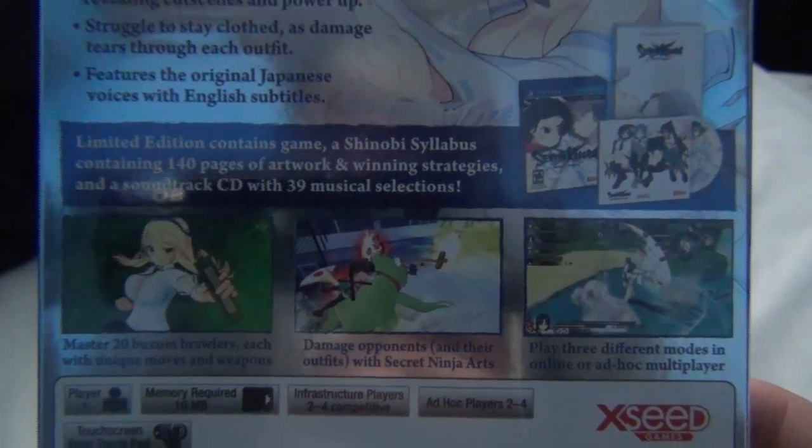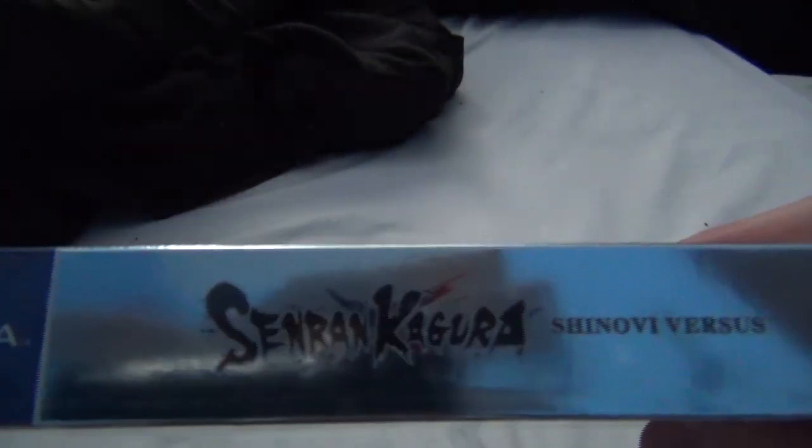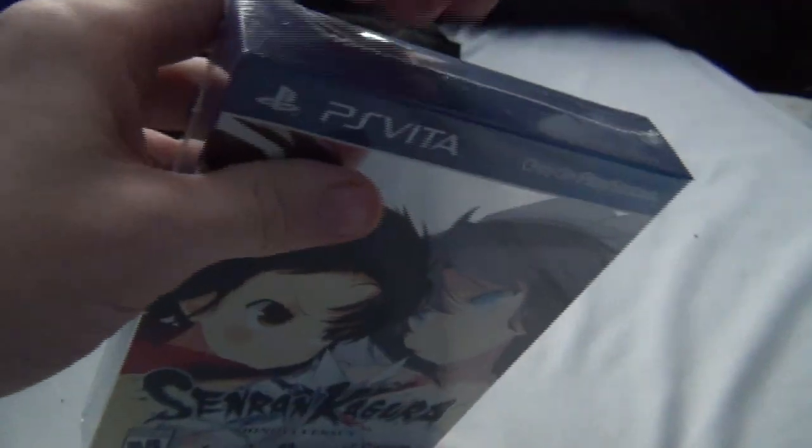I'm gonna open it and see all the goodies inside. The side of the box just says the name, the other side says the exact same thing. You've already seen the front, so let's open it. Alright, got the annoying plastic off.